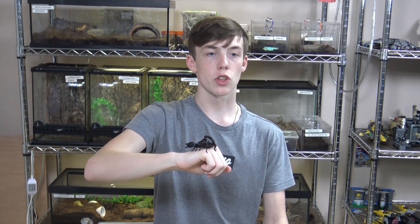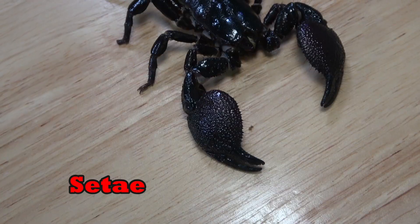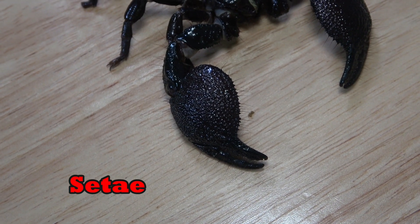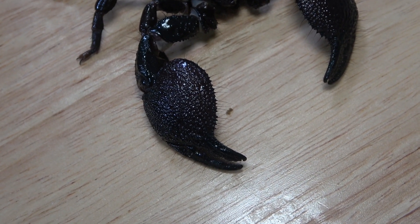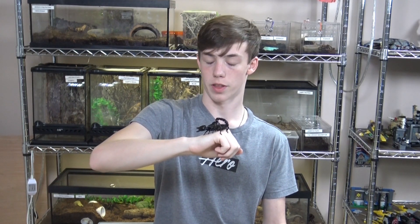And finally, there are the setae. These are small, hair-like sensory organs that are distributed on the scorpion's body and appendages. These can be most obviously seen on my emperor scorpion, Palpatine, on his giant claws. They sense movement of air and are very sensitive, which is why you may have noticed your scorpion will move when you breathe near them.